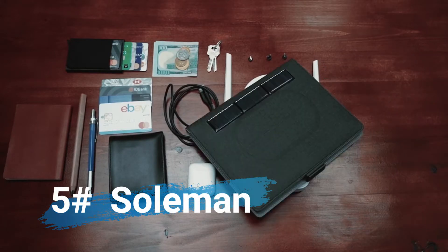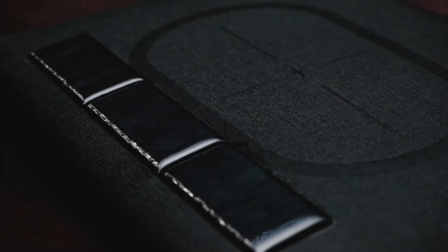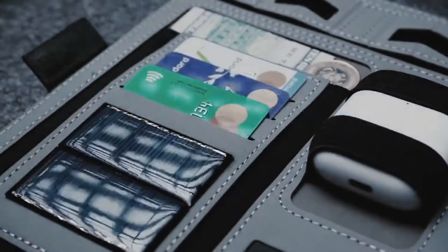In the 21st century we have many gadgets for our leisure, work and productivity. Sometimes it is far too many. Meet Solman — a notepad equipped with solar panels, wireless power bank, global Wi-Fi hotspot and eco-friendly paper. Solman is the most advanced notepad there can be and it would always be charged and ready for you.